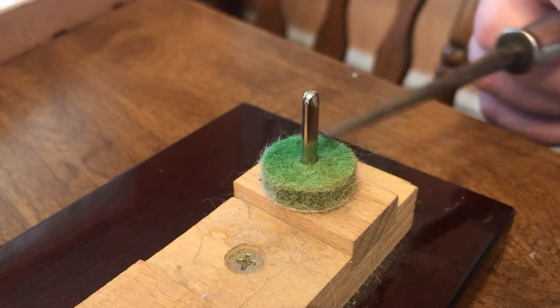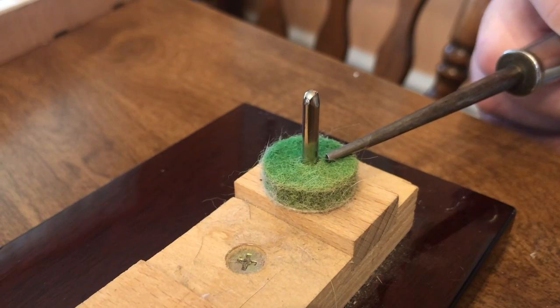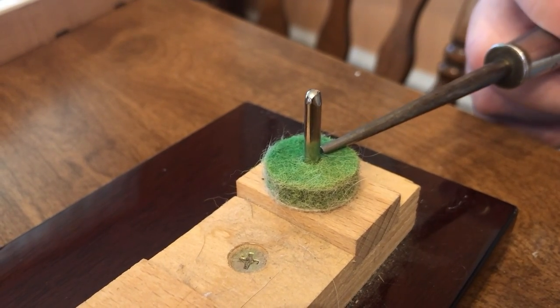This is the front rail pin, and the front rail felt punching. This is where the key travel takes place.